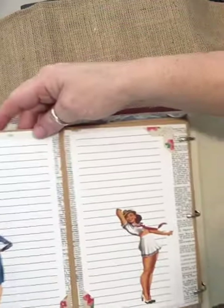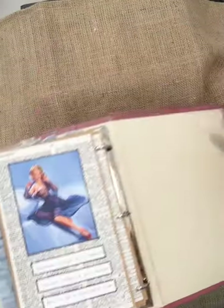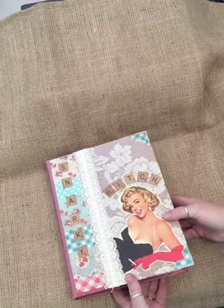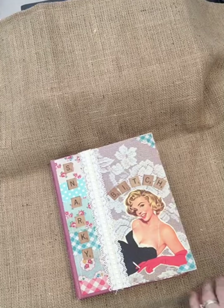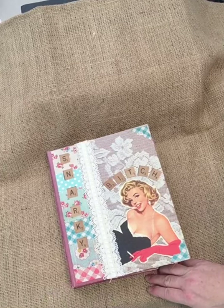And that, my friends, is the end of that journal — the Snarky Bitch journal. I'm going to be listing it in my Etsy shop. If you'd like to see more of it, you can see still pictures there. I hope you've enjoyed this video. All right, take care, see you next time.